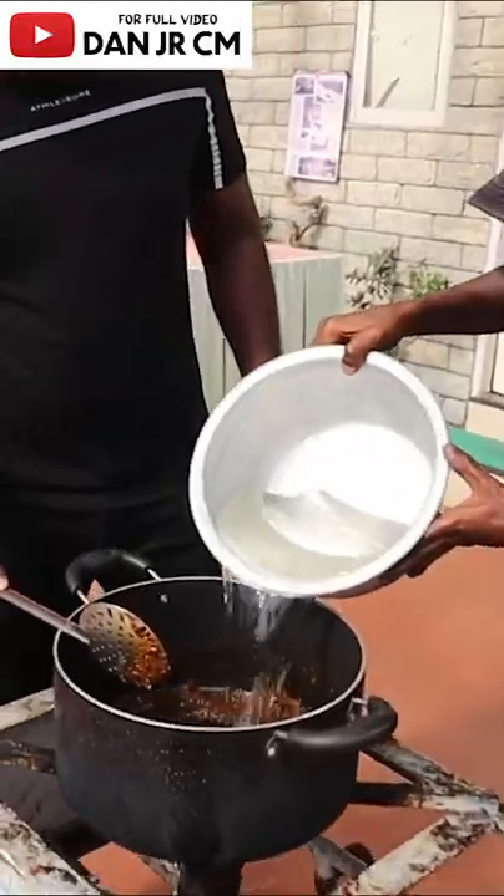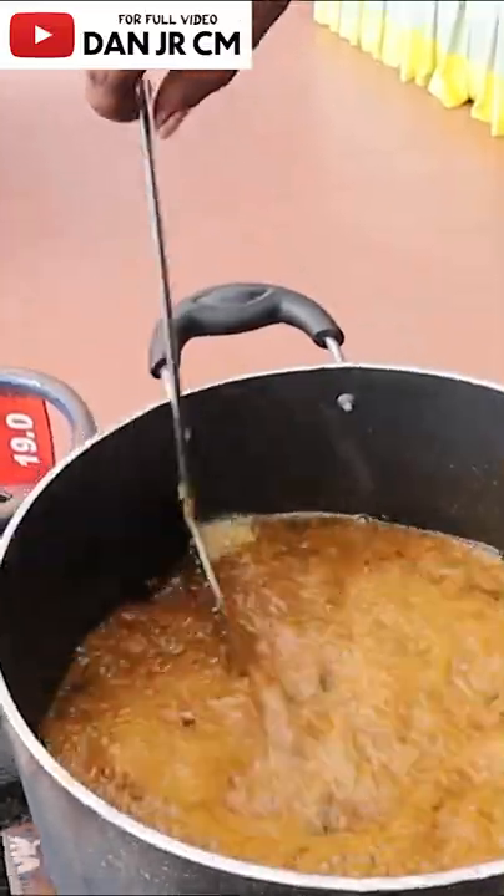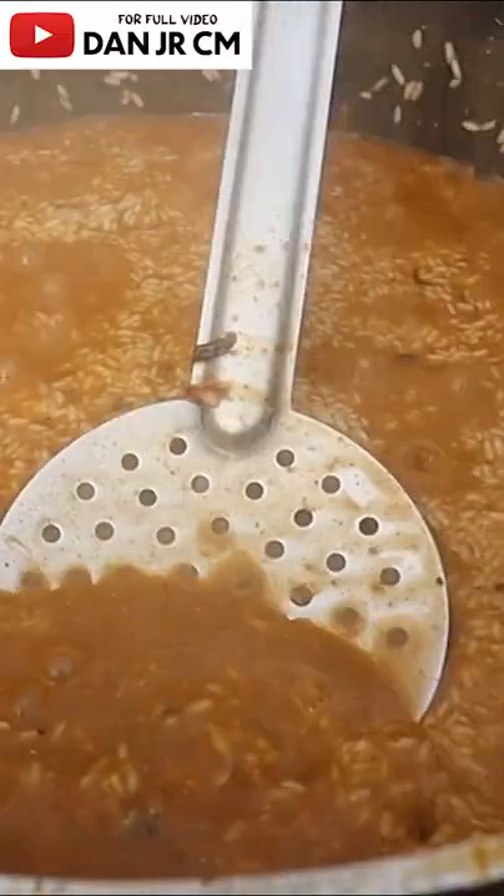Now let's add curd. It's boiling at a certain level. Let's add rice. Let's add the chicken. Chilli, pepper, chicken.